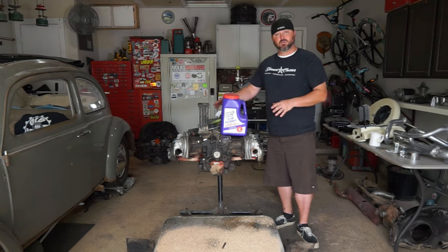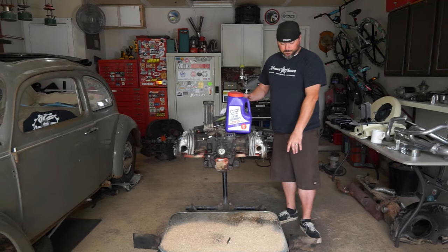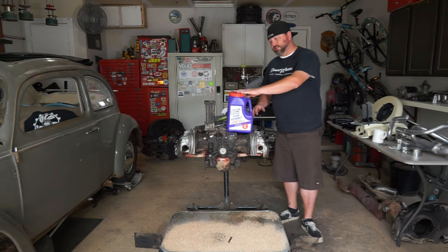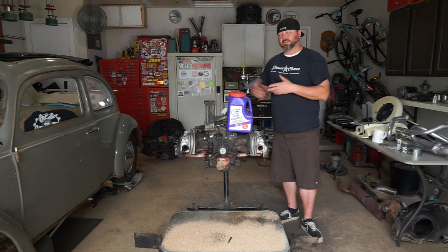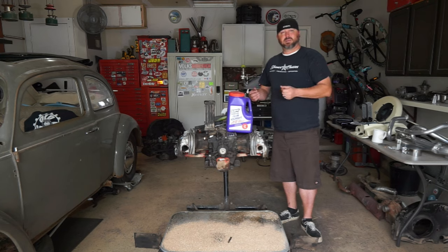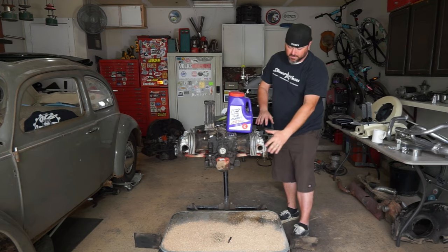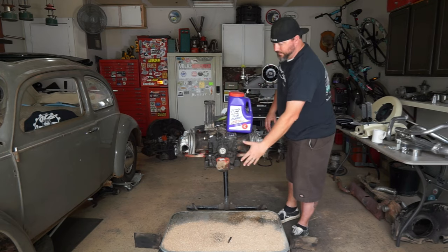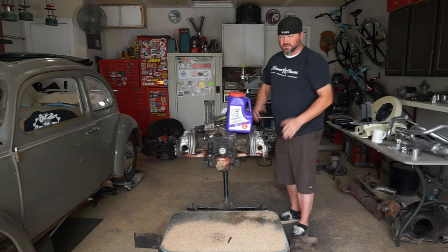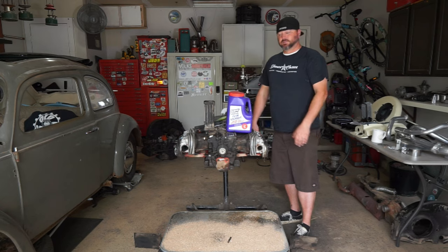First thing you always want to do when you're gonna be cleaning a motor or doing a dirty job - like we did with the brakes a couple weeks ago - put a pan down and put some of this Super Clean absorbent underneath it. You can use any kind of kitty litter or whatever, but this stuff works really well because it doesn't get sticky or clumpy. It absorbs a lot but doesn't make a mess when you sweep it, so we just gather it and throw it in the trash can.